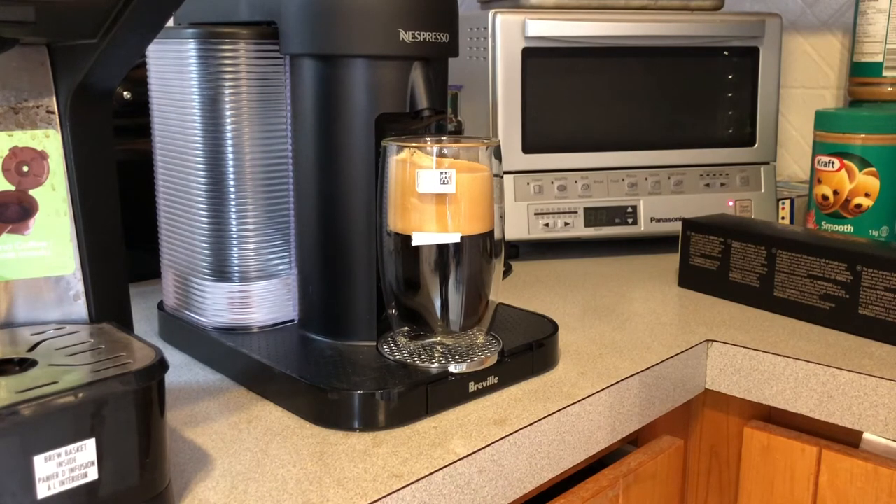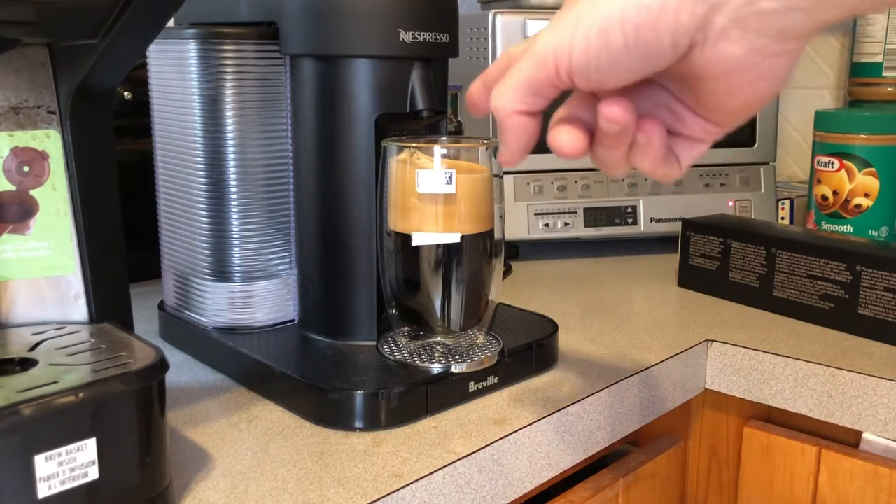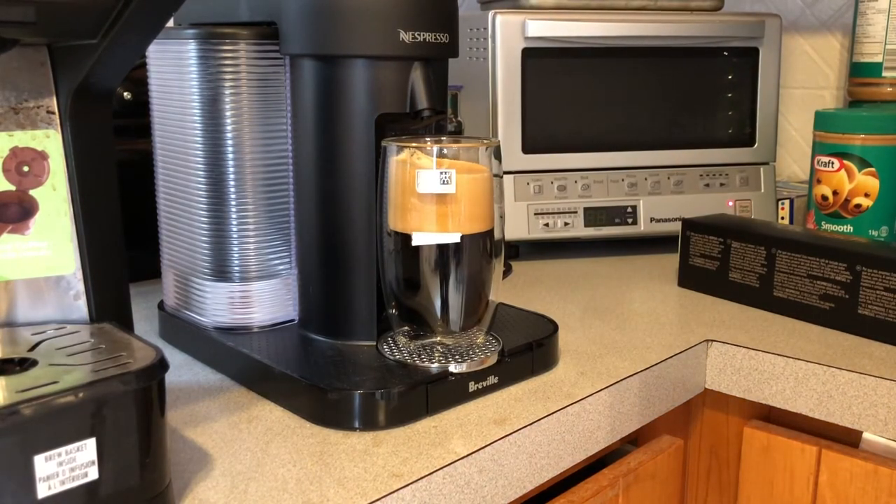Unless you're using the foam for something like a dessert, or you just really like eating foam because it's fewer calories and you're on a diet — that's a different story. But this is just an extra step to make your coffee. You need to pour your coffee, get rid of the foam, then add milk, cream, or sugar. Because if you put sugar on there, the sugar is just gonna stay on top of the foam and not go into your coffee.